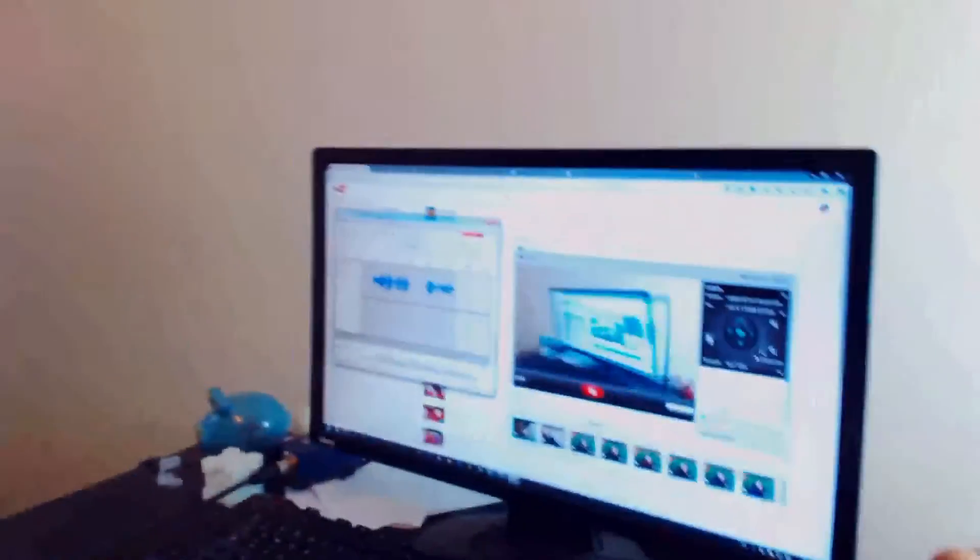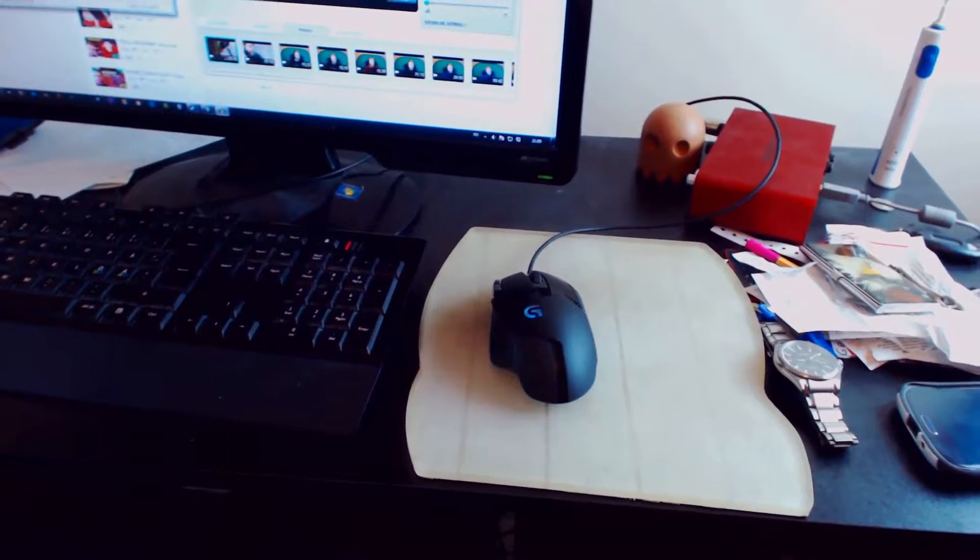Here you have a screen — I wish I had two, but I have a toothbrush there instead, so that's cool. Here's my mouse; it's a Logitech G402, I think. It's very cool. My mouse pad — very custom made.